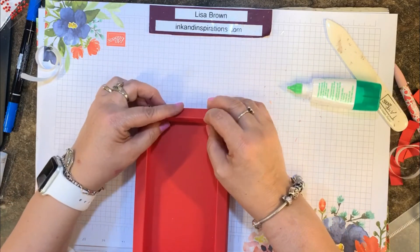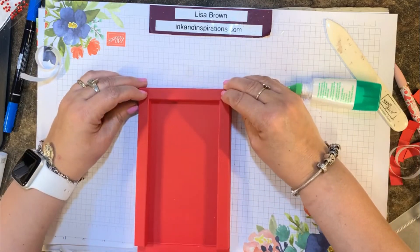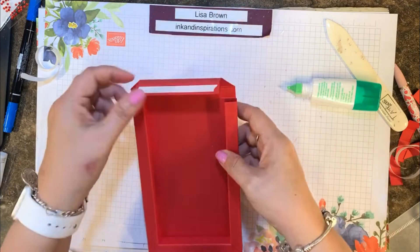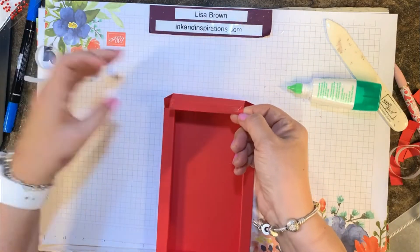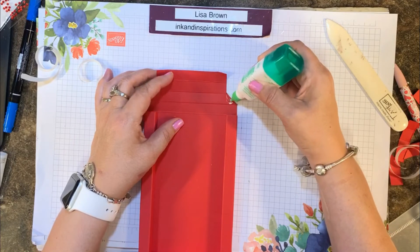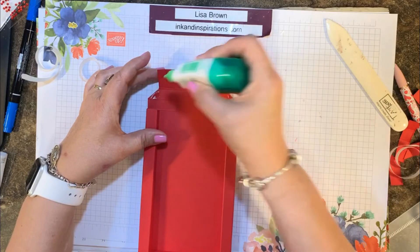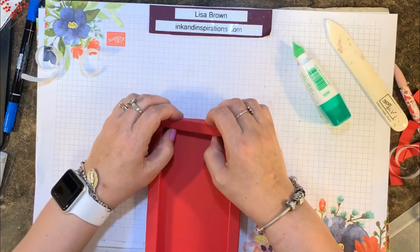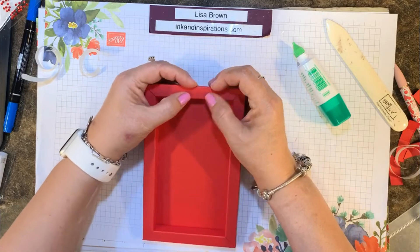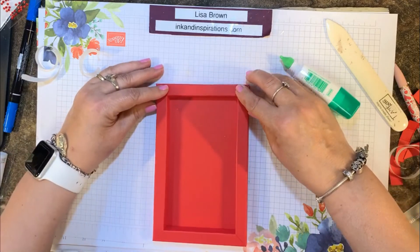Roll that in, stick the Tear and Tape down, and hold those corners a minute where the glue is to give it a good hold and a nice finish. Do the same on the other side — a little liquid glue on both angled pieces, roll it down, put the Tear and Tape on the bottom, close up that side, press it down, and hold those corners just for a bit so it has a good stick.